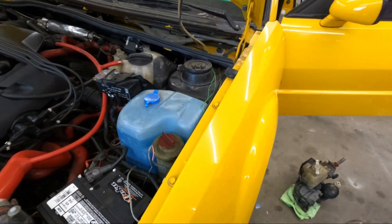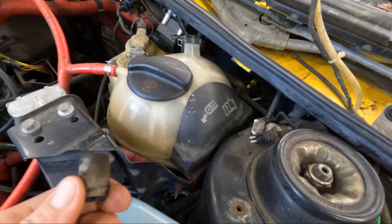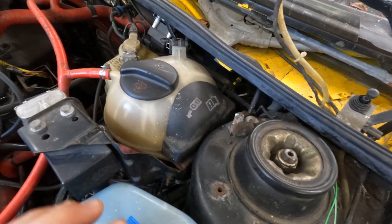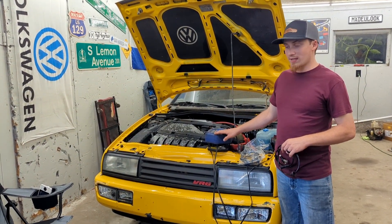Even crazier, I took a look at the other side — the harness is totally missing. We don't have a code there, but we'll get them both sorted. It's been a few days; battery was dead, so that was the end of testing.